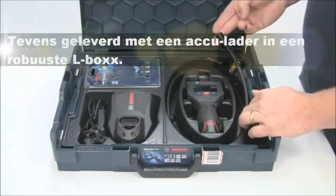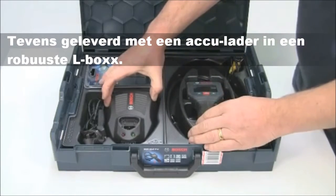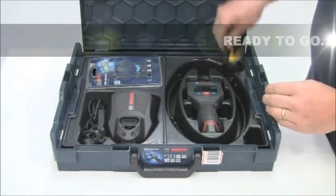This consists of the hand unit, the 17mm camera on the 1.2 meter cable, the battery and charger, the three tool accessory pack and the video cable, all supplied in an L-box.